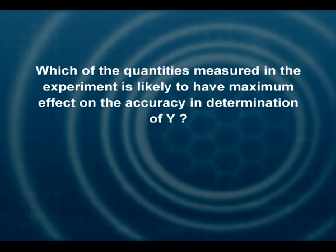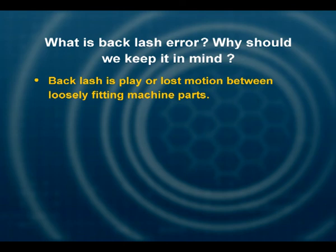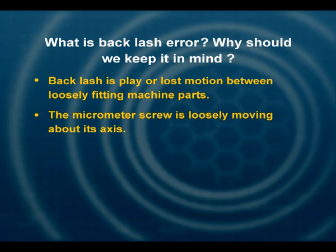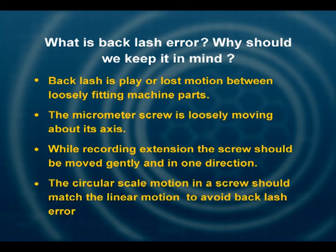Which quantity in your measurements will have the largest effect on your calculation? It is the diameter of the wire, because R is taken as a square, and also the extension, which is measured in millimeters by the micrometer. What is backlash error and why should we keep it in mind? Backlash is play or loss of motion between loosely fitting machine parts. The micrometer screw moves loosely about its axis. While recording extension, the screw should be moved gently, slowly, and only in one direction. The circular scale motion should match the linear motion to avoid backlash error.